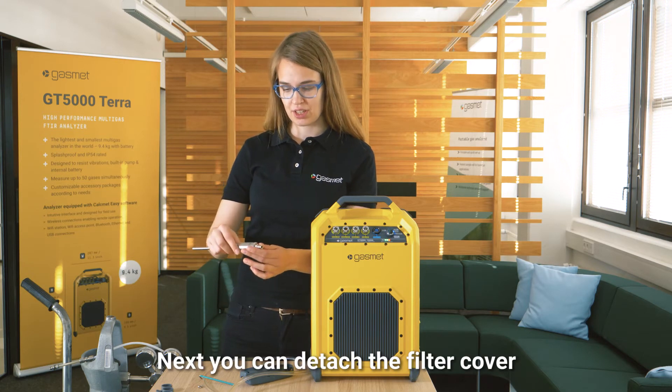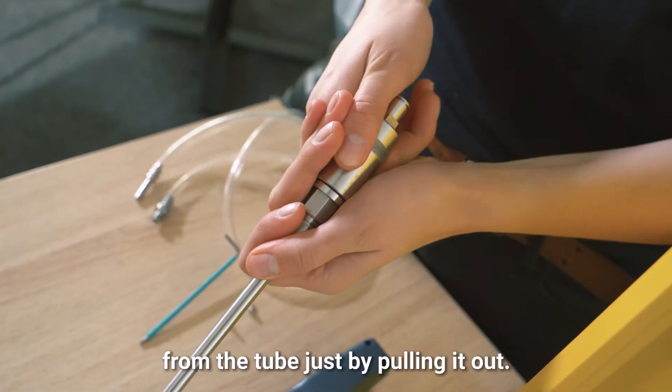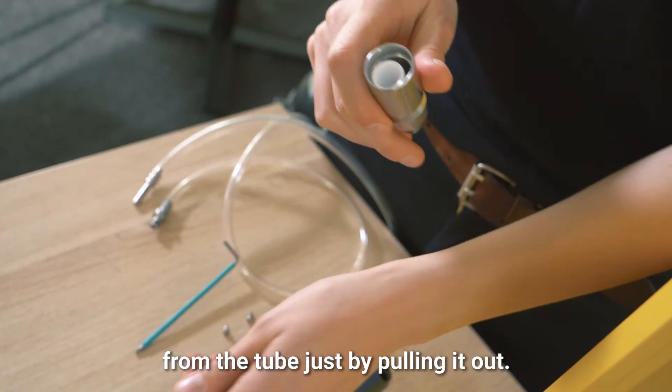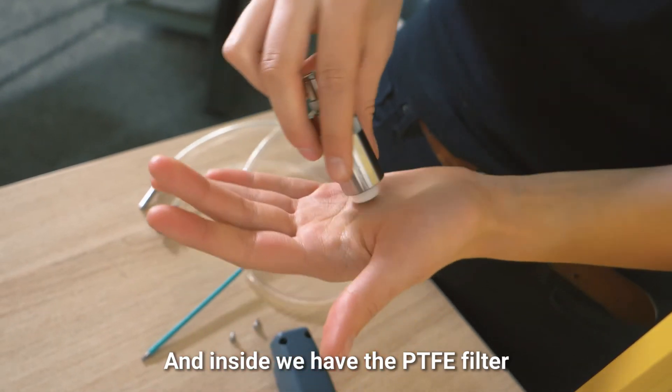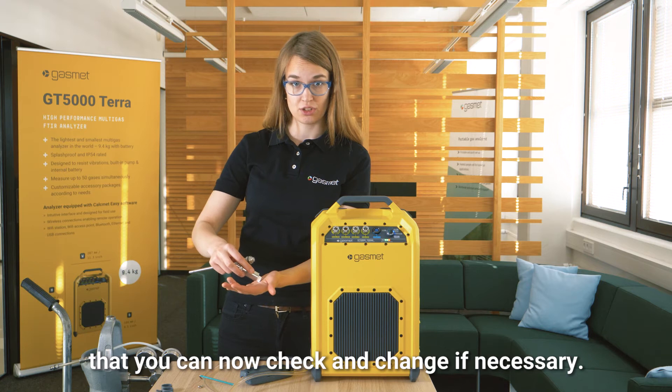Next, you can detach the filter cover from the tube just by pulling it out. Inside, we have the PTFE filter that you can now check and change if necessary.